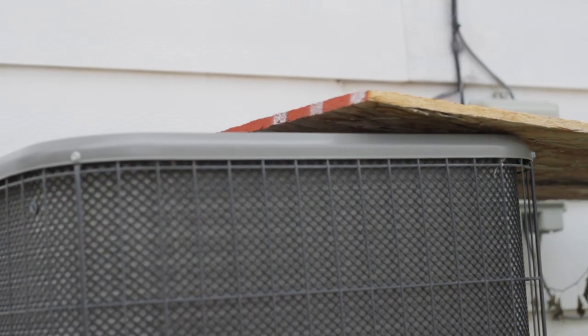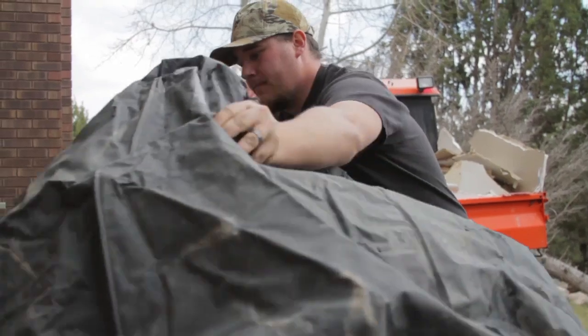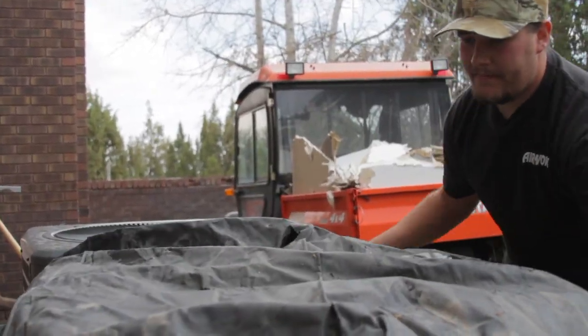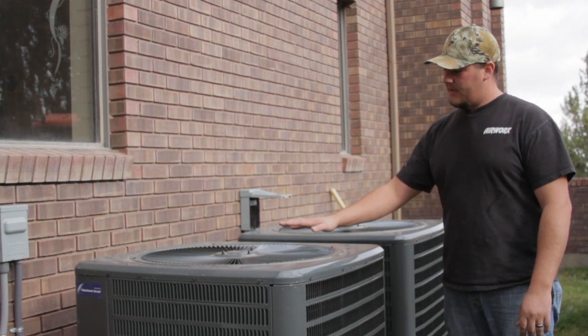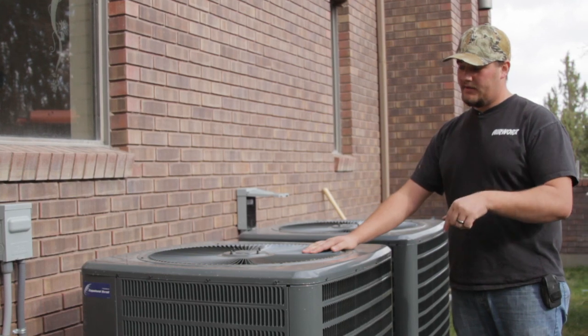One thing is to simply just put a piece of plywood, a tarp, or you could get a swamp cooler cover to go over it, but that's mainly to keep it protected from debris or icicles from the roof falling into it.